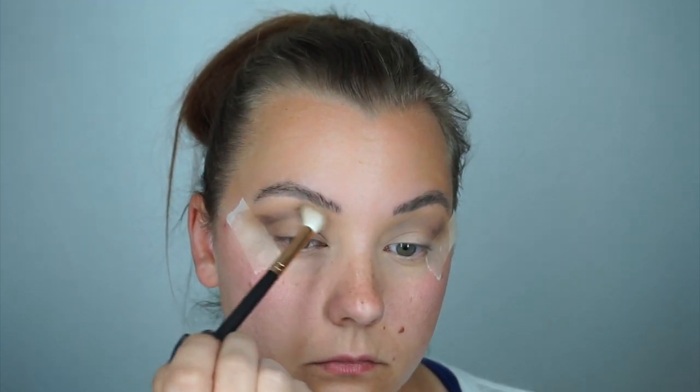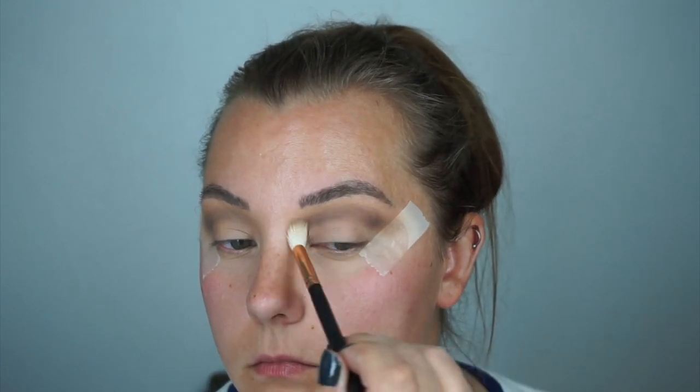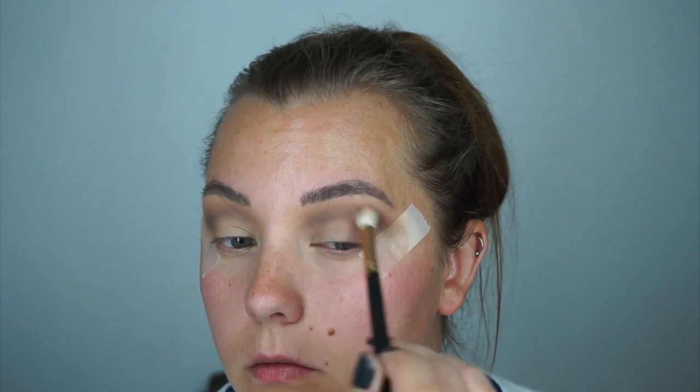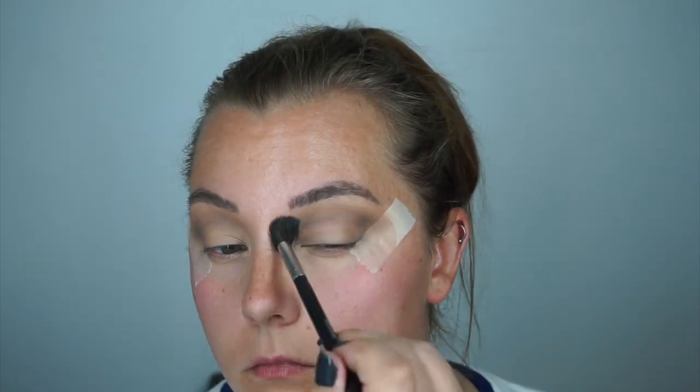Now I'm grabbing the smallest amount possible, barely one tap, tapping it off on the side of the palette to try to blend it out — just to get a little bit more color but not a lot of crazy payoff. Back onto the left eye doing the same thing as I did on the right: swirls and windshield motions back and forth from inside to outside. Now picking up the bigger fluffy brush to blend the color out on both sides.